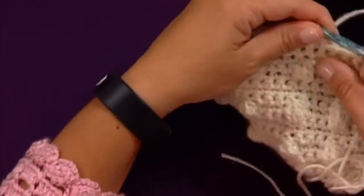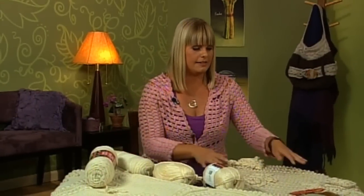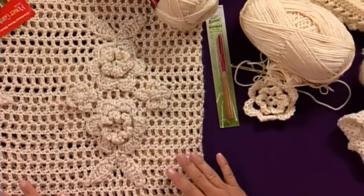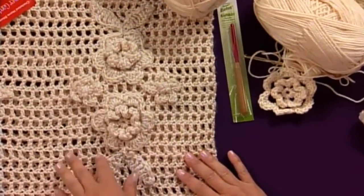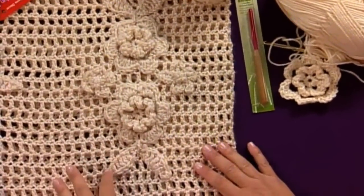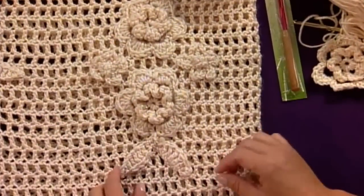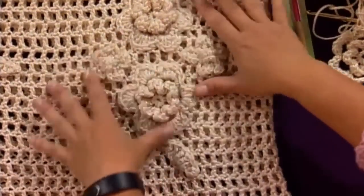The other afghan I'd like to show you today is this one, and it's worked in strips without the floral motif. You make these beautiful flowers and leaves and then attach them with just a simple tapestry needle and yarn at the end to make this beautiful appliqué.